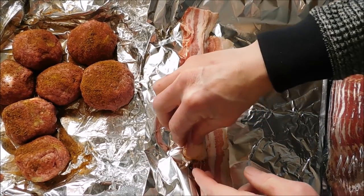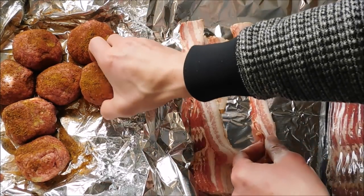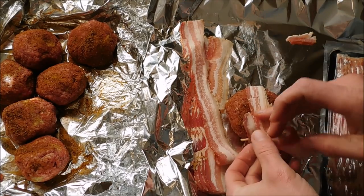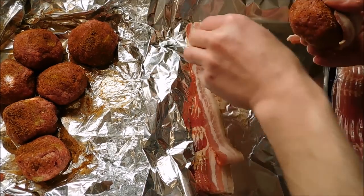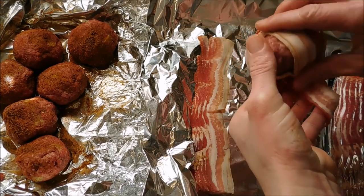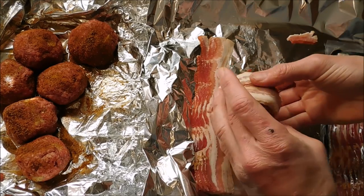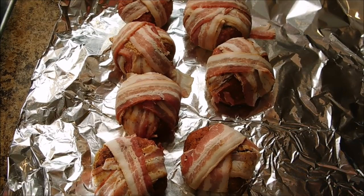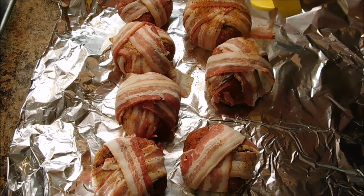Now we're going to take some bacon and wrap it around our little meatball things that we made. Get a good old slice of bacon — it'll probably take two slices to wrap each one. Just wrap it like that, working it all the way around. These weird meatballs all wrapped in bacon and I'm going to hit them just a touch more with the Amazing Cajun — just a light dusting over them.